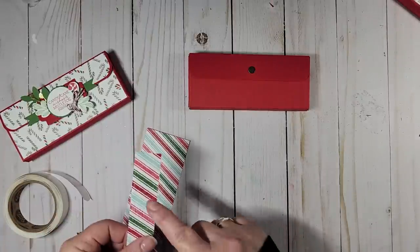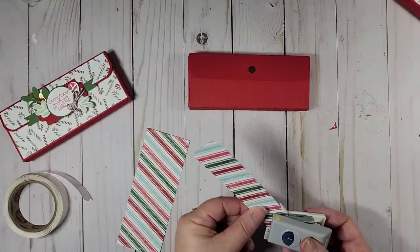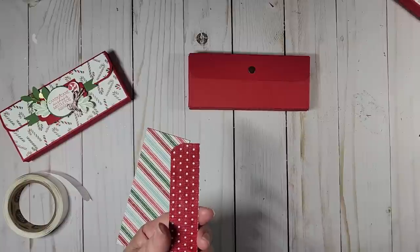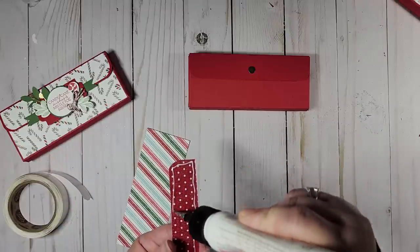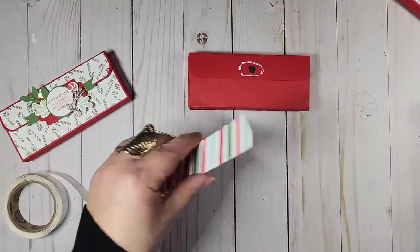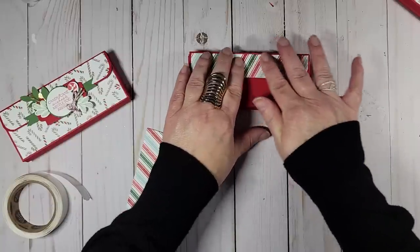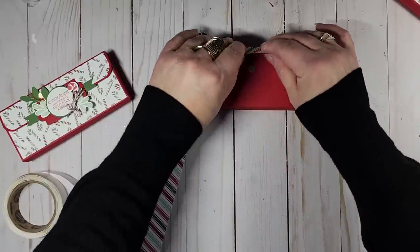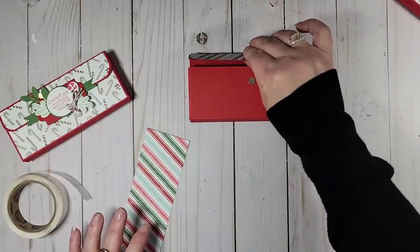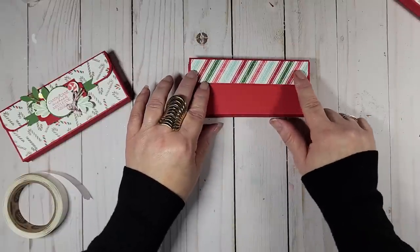Then I just take my one-inch strip of DSP and round the corners on that as well — again, totally optional if you don't have a corner rounder. I'm going to adhere this with liquid glue and that will keep my magnet in place. I put a little extra around the edges for a little extra oomph, then press it down at the top where the magnet is. Hold it down for the glue to adhere — you can also use tear and tape. Liquid glue works really well if you just press and hold for a minute.